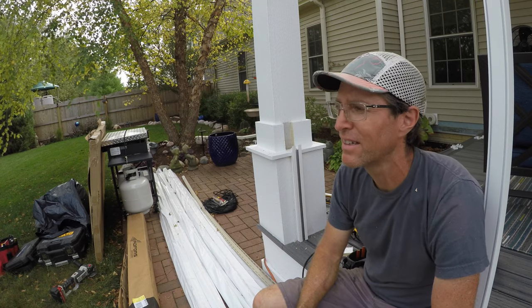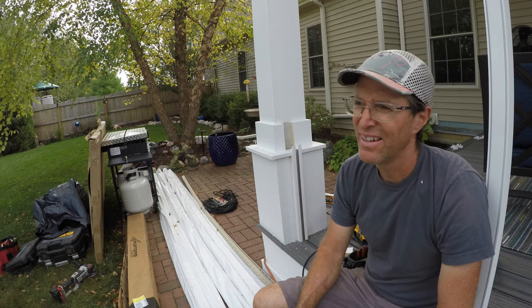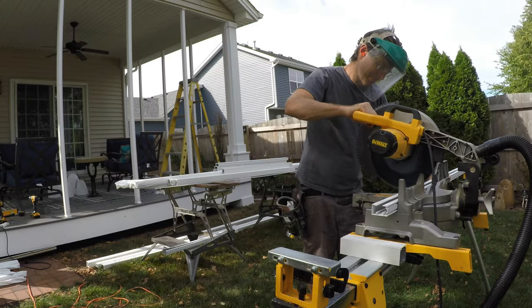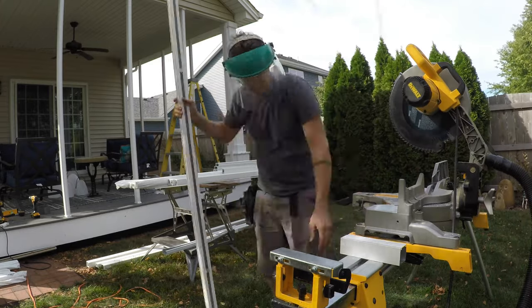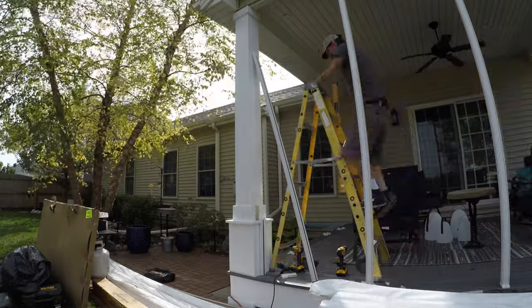People around here go for screen porches for one reason only: bugs. Right now we've got these little black flies — no-see-ums or biting flies — they bite the hell out of you, hurt really bad, and don't leave a mark, but they're very annoying.